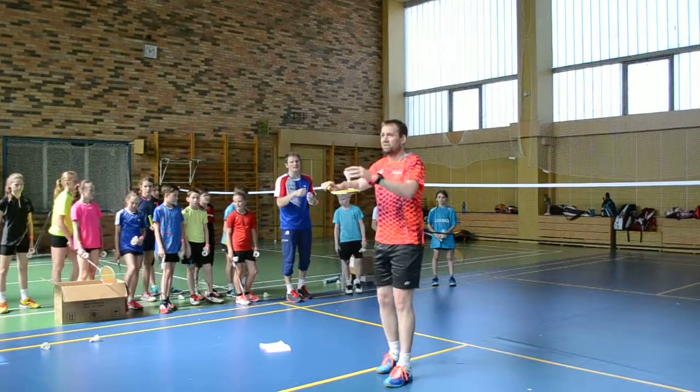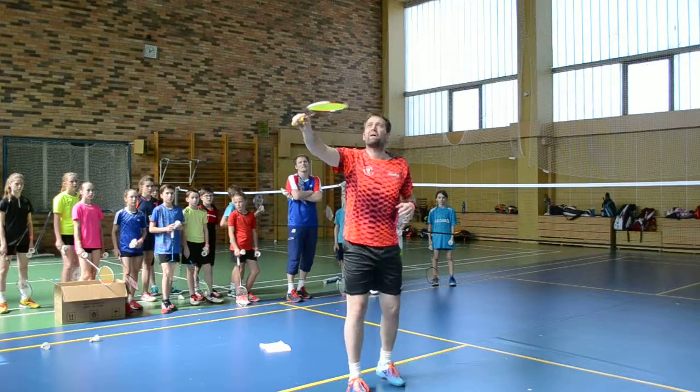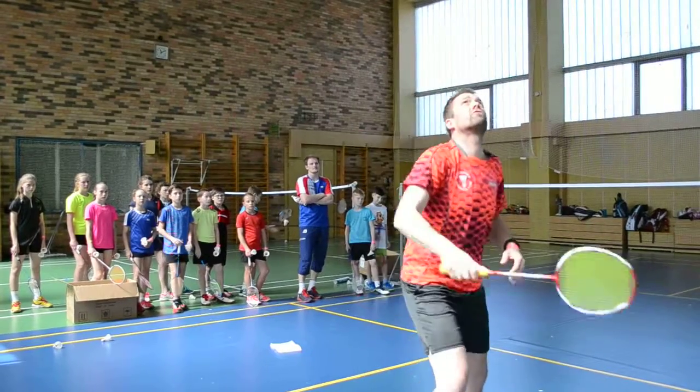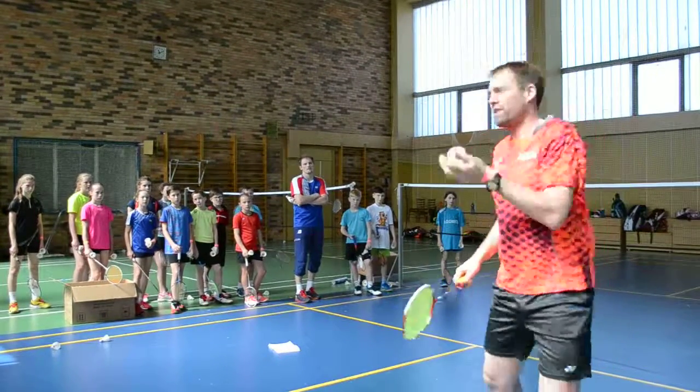But remember, my racket is up here all the time — there, there, there. I keep it there and push. I don't do this. Don't do this.